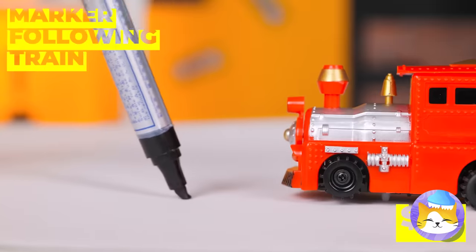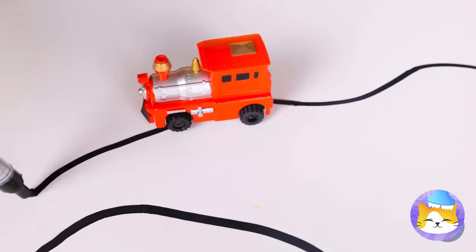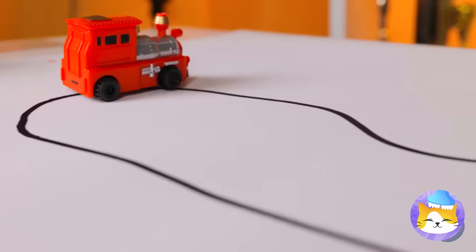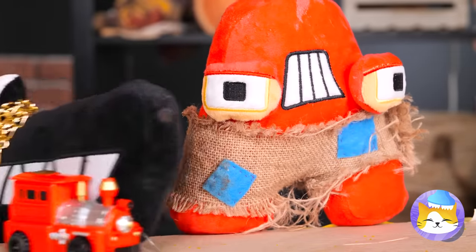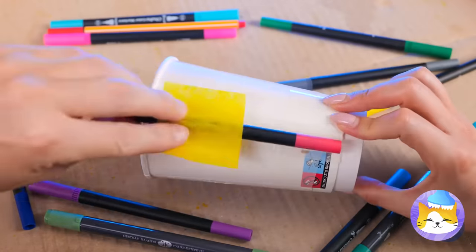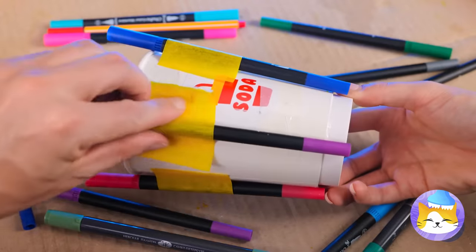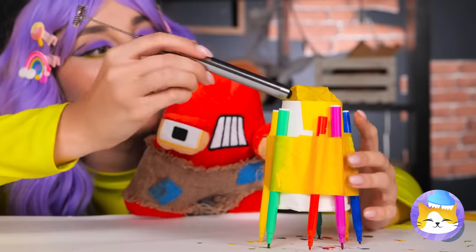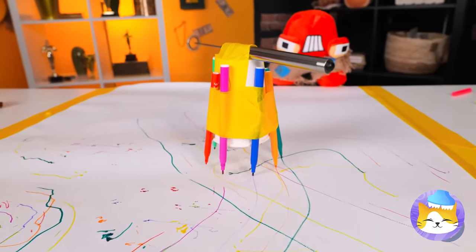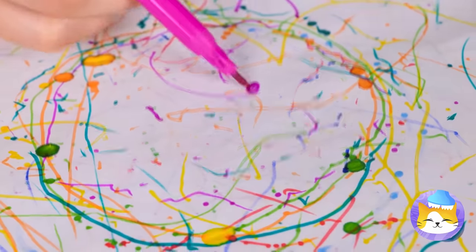This toy train's going places! Especially when you get to draw the map! You know, it's also fun to share — just grab some markers and tape them around a cup! Now add a milk foamer on top and watch it go! When your device finishes its run, you've got a piece of art to enjoy!